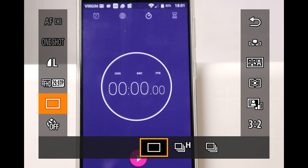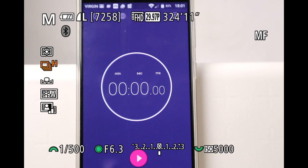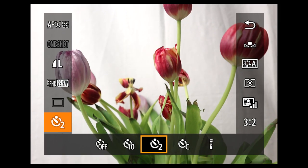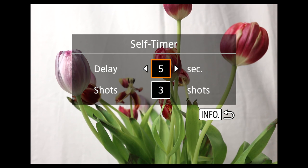The high burst mode snaps about 9 images per second. The buffer holds about 25 images; after that it drops to about 5 per second. Not great, but respectable. The timer can delay the shutter for 10 and 2 seconds, but is also completely configurable: 1 to 30 seconds, 1 to 10 shots.